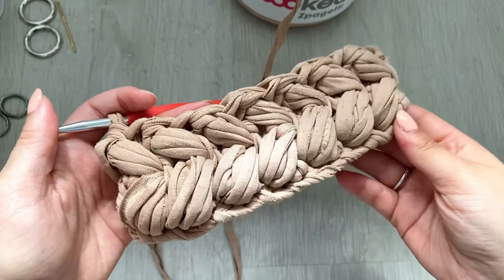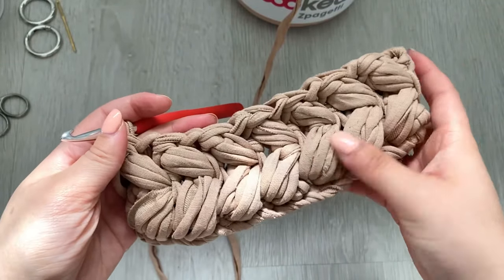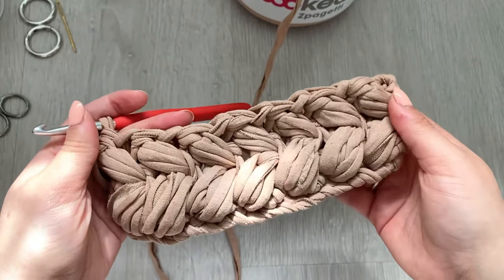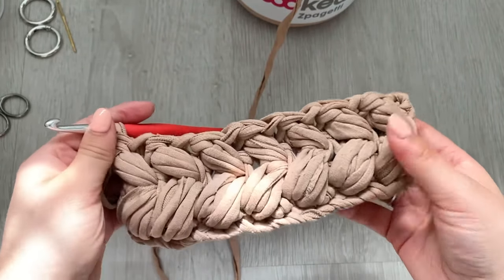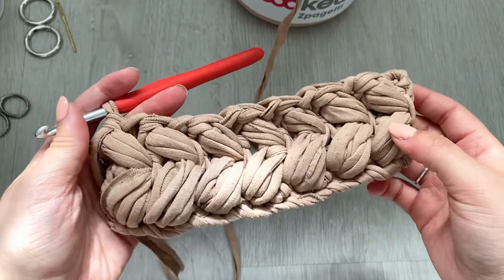This is how your work should look so far — we've got two rows of seven puff stitches each. You're going to keep repeating this for another 13 rows, so in total there'll be 15 rows. Once you've done your 15, come back and we'll finish the rest.